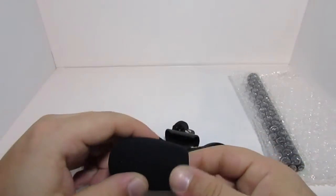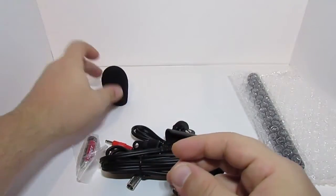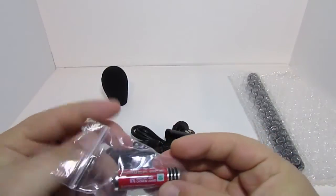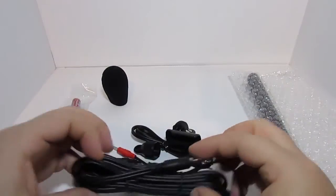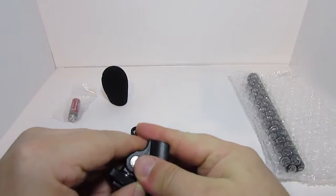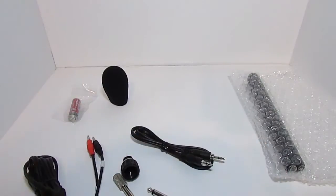This is a stereo microphone, and as you can see it comes with a little foam windscreen, which I may or may not use depending on the conditions. It comes with a AA battery. We also get a few wires, connectors, and mounts — we get this one which is really tight, so in order to not break that I can go slide it over and adjust it.